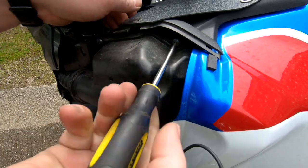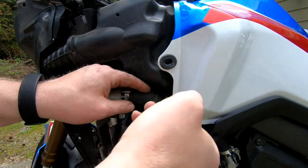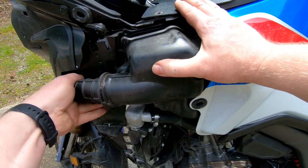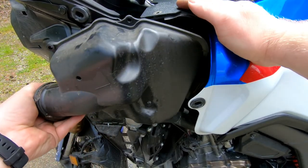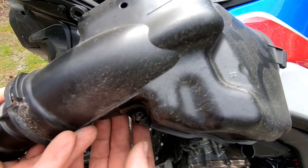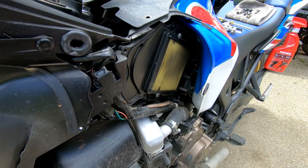Now your airbox is going to have four fasteners: two phillips head up top and two phillips head screws down below. The lower ones are captivated in the cover so you're not going to have to worry about pulling those all the way out. There's a little knob on the back side of your air inlet pipe — you're going to want to pull that towards the front of the bike to slide it out of its little keeper slot, and then just pull it straight out. Then slide the airbox lid towards the front of the bike.